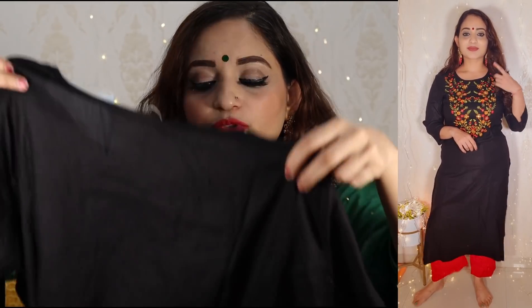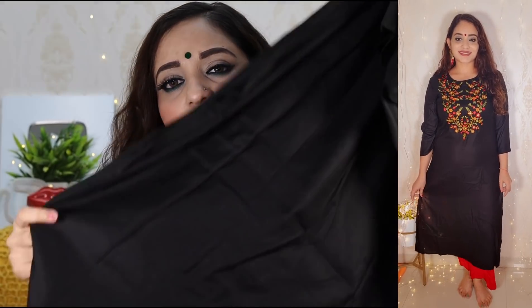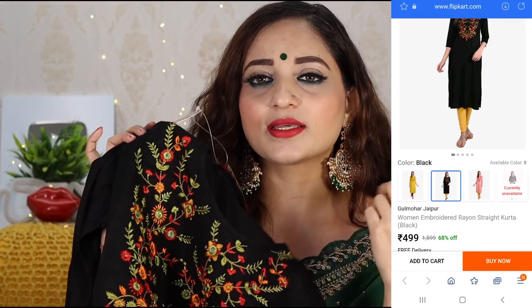मेरी जो size है वो L है, height जो है वो 5'3" है। Back side देखोगे तो back side आपको इस तरह की plain मिल जाती है ऊपर से नीचे तक। इसके साथ आप red color का trouser या कोई भी pair कर सकते हो, क्योंकि इसके अंदर red और green है तो आप अपने according try कर सकते हो।